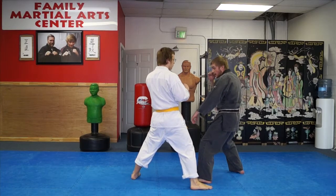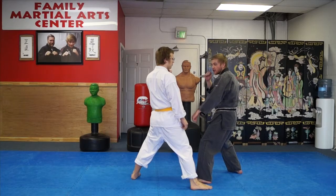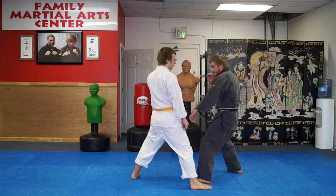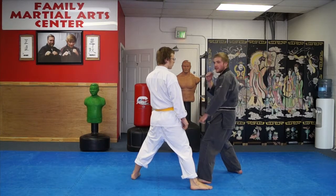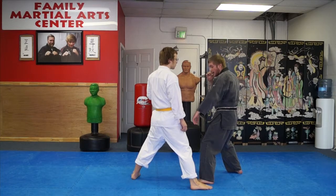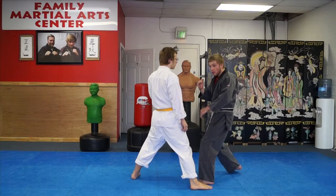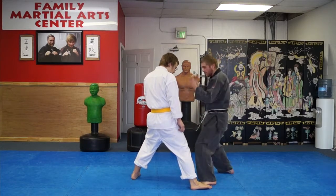From here, because he's untrained and moved in, he's going to be in my punching range. As he lands, this hand comes back up immediately to my guard. I'm not going to leave it down because chances are he's not just throwing a front kick. So I'm immediately back up to guard. As this happens, I turn forward and let my hip create power as I throw a punch to the solar plexus.